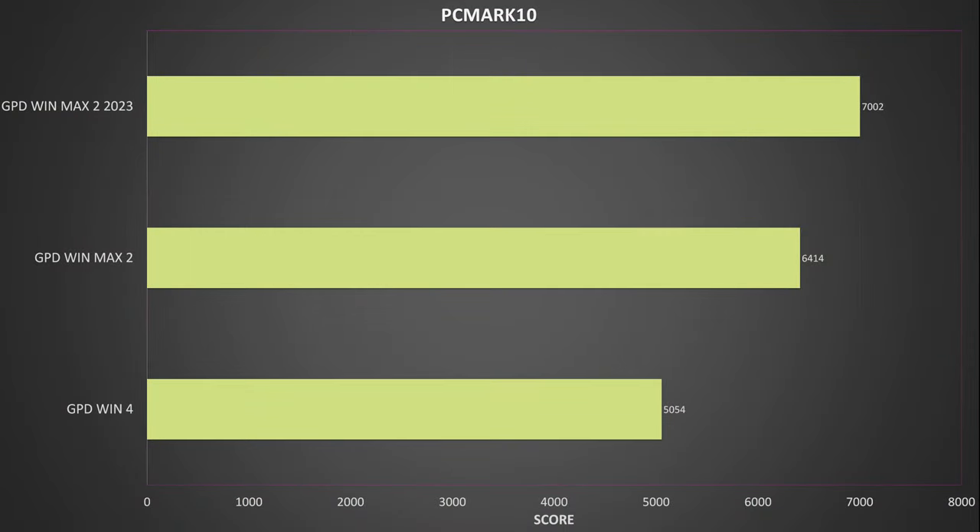We start our benchmarks with PCMark, which gives us an overview of the system's performance. We get a score of 7002. As this is our first review for the 7840U processor, we have no others to compare it to, but compared with the previous generation 6800U processors, there's an okay performance increase of around 9.1%. It's not a bad start for the 2023 model.